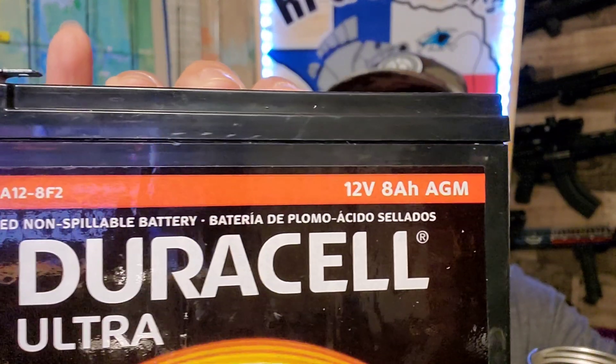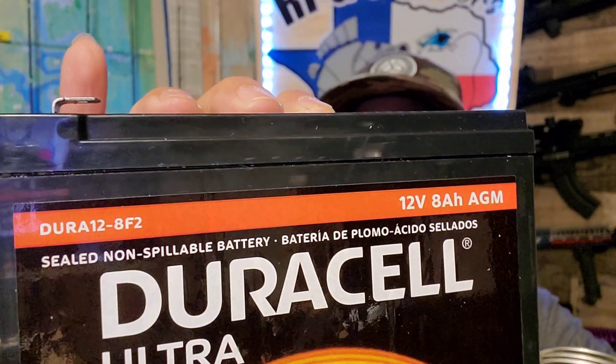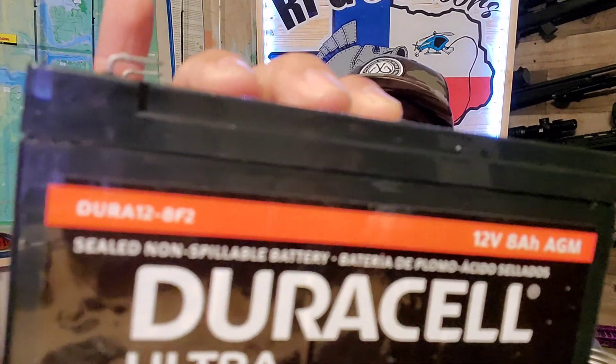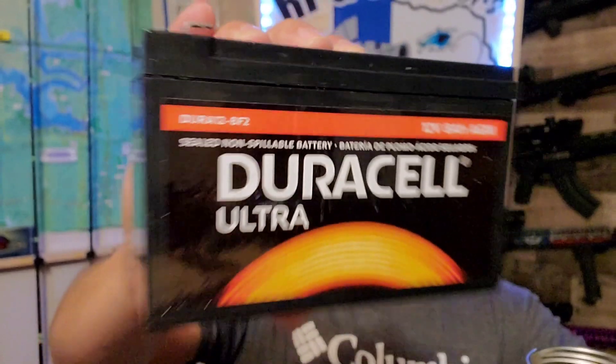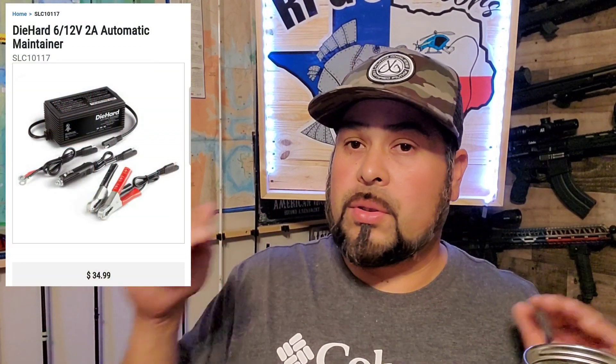The battery we're using is a Duracell that I bought from Batteries Plus. It is a 12-volt 8 amp hour AGM — I'll put the part number up in the corner. I also bought the charger from Batteries Plus, which I'll also display on screen.